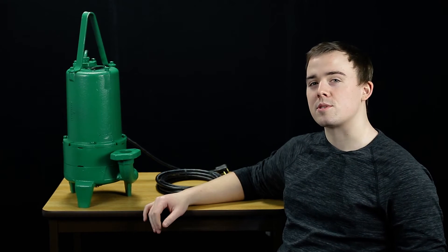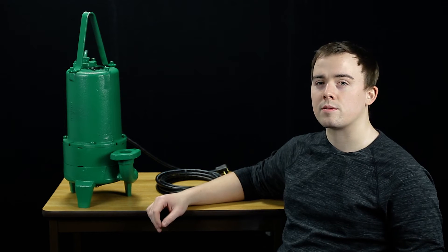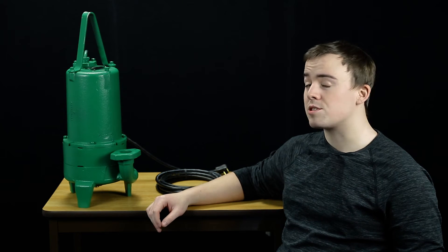Hi, Jeremy with RCWurst here and today we're looking at the Meyers 2 horsepower VR2 series residential grinder pump.